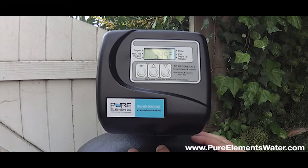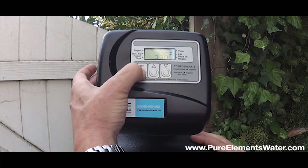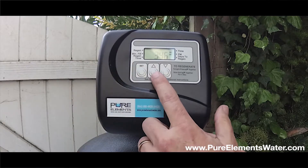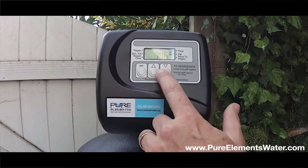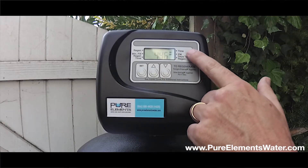To get into the time set mode, hold the set button for approximately 3 seconds until the hour starts flashing. You can then take the hour up or down, depending on where you need to go, but pay attention to the PM arrow.